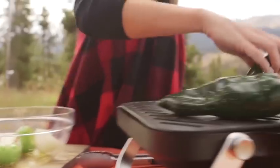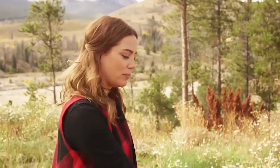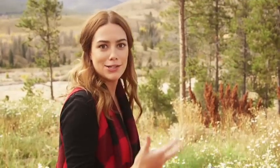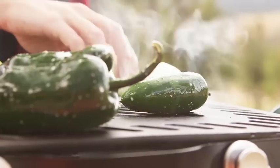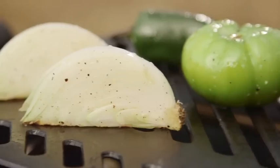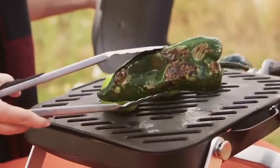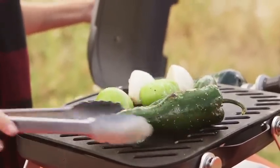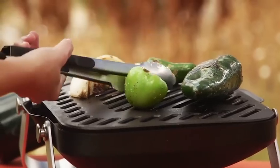It's a hot grill. What I'm looking for is a really nice char on the poblano and the jalapeno, which will make it easier to peel — and on the tomatillos as well. I love grilling onions; I think it adds a really smoky flavor to the sauce. I want to cover this and let it cook a couple minutes per side just so it gets a nice charred mark on the bottom. I'll flip it and char it a little more. The jalapeno you want to flip a couple times since it's rounded — you want to make sure every side gets nicely charred.